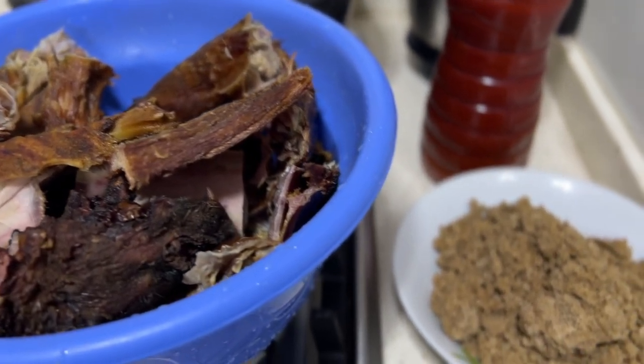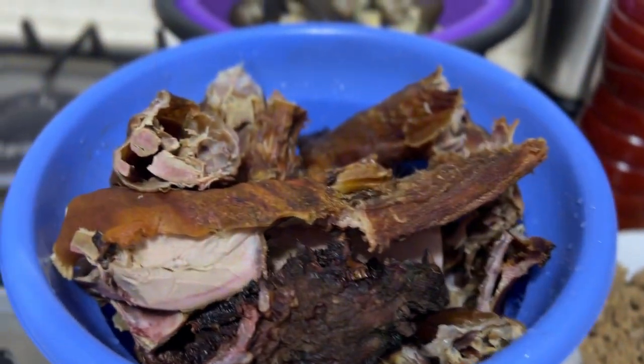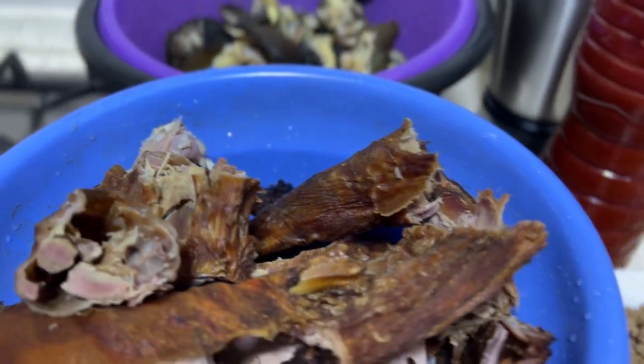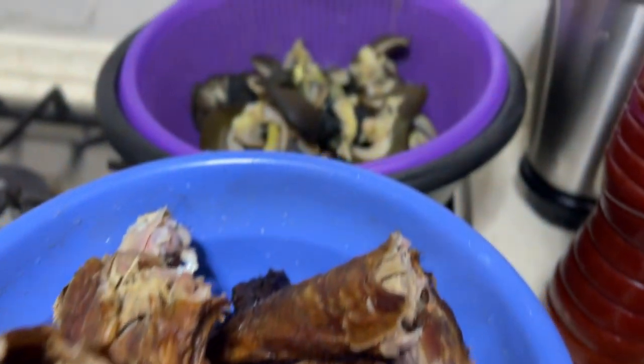We are making this very delicious, yummy soup. If you are new on my channel, please subscribe, press the notification button, give me a like, and share this video. Thank you, and watch out for the cooking right now.